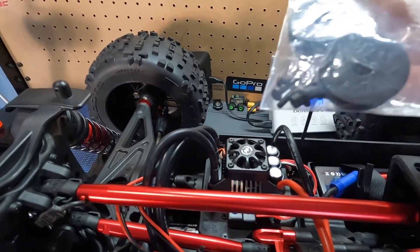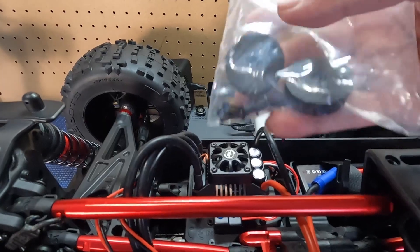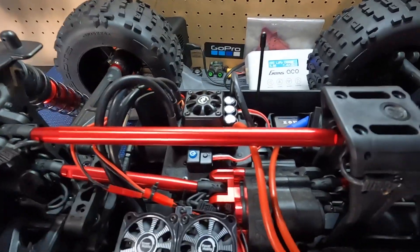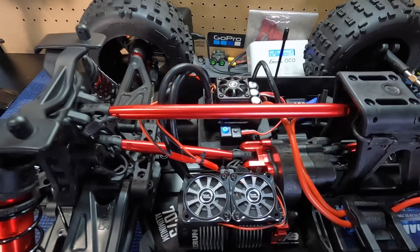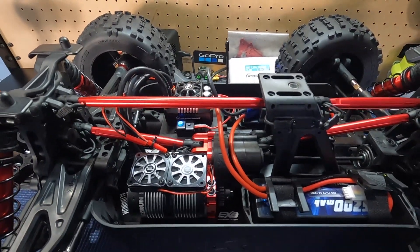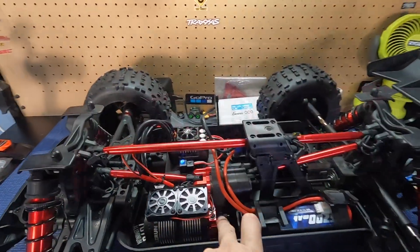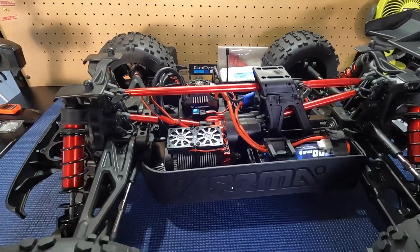I did forget to mention — the servo saver also comes with a 15 tooth and a 17 tooth. I ended up getting the 15 tooth, and the Power Hobby HD 701 MGE is a 15 tooth. Just got to calibrate it and we're set to go guys. I'm going to try it on 6S first just to make sure my mesh is good. There's one more thing I've got to do — give it my own personal touch.